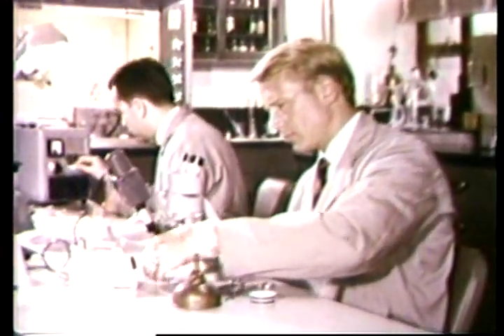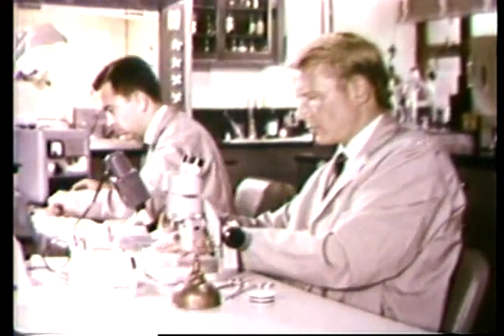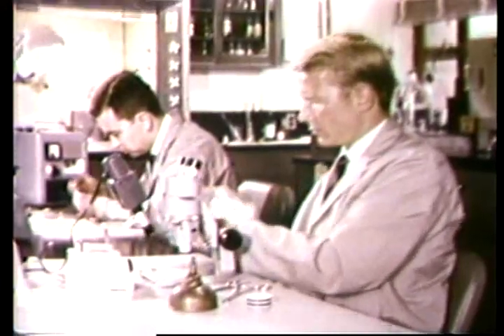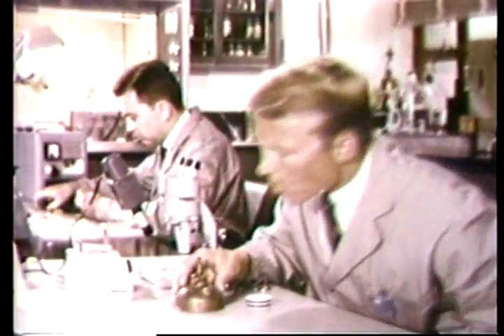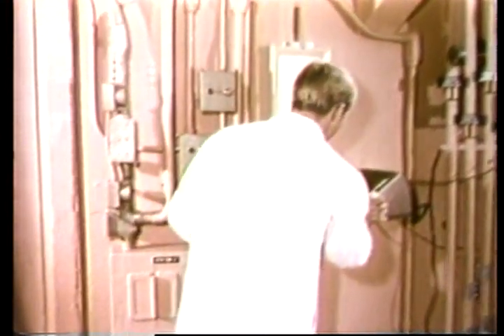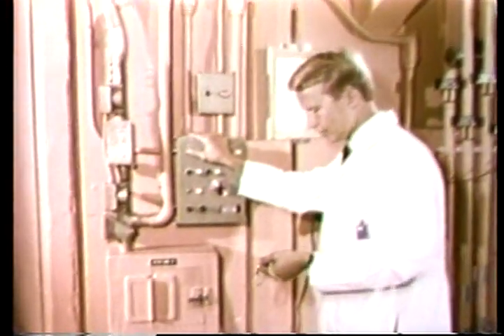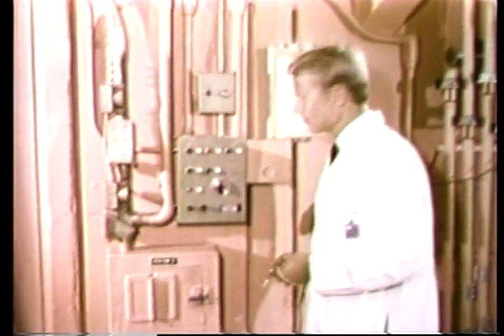Another examiner has been separating and isolating microscopic particles from a paraffin cast removed from the hand of a suspected gunman. These small particles will be made radioactive in the reactor and the elements comprising these particles will be determined. The nuclear reactor has a system of pneumatic tubes that can carry encapsulated small samples directly to the core. It is monitored, like every phase of reactor operations, through the central control room. The FBI examiner has placed his microscopic samples into a small container called a rabbit and inserts it into the pneumatic tube system.